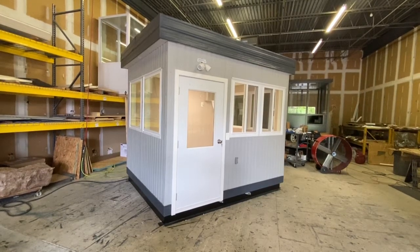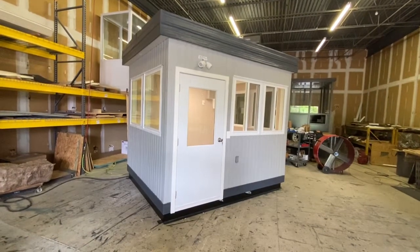This is Guard Booth Online. This is an 8x10 custom booth.